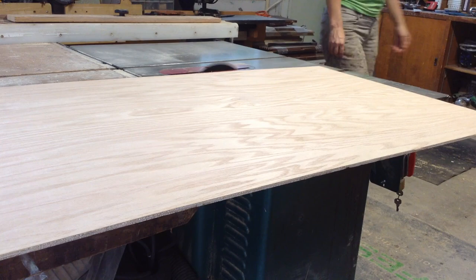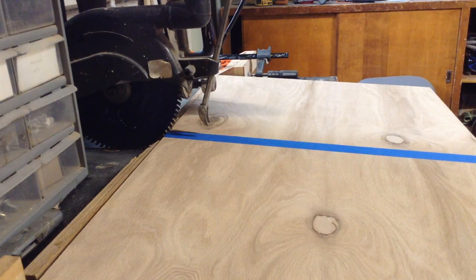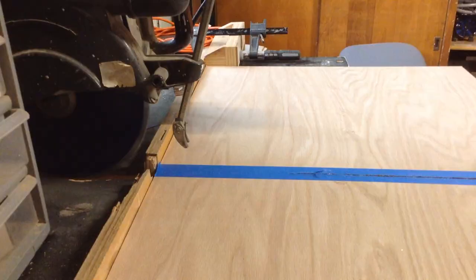Essentially, the beginning is just cutting everything out and cutting all the dados — then assembly goes pretty quickly. I'm using blue tape when cutting on the radial arm saw because it does reduce tear-out noticeably.